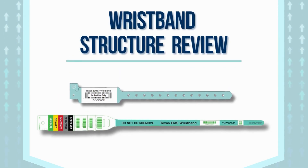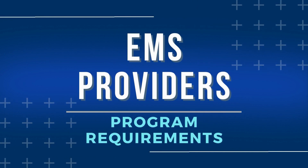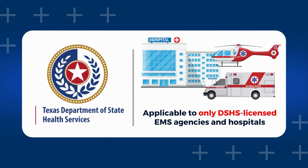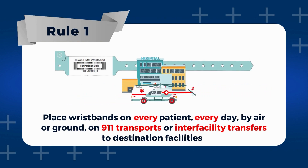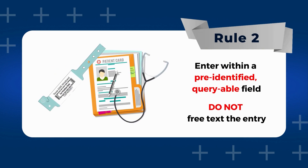With the structure review now completed, we'll move into the program requirements highlighted for both the EMS and hospital providers. To ensure the success of the Texas EMS wristband project, certain requirements and operational guidelines are in place for all participating EMS agencies and hospitals. All participating organizations must be DSHS licensed and are expected to comply with the requirements set forth. EMS providers play a crucial role in this project. They will be responsible for placing the wristband on every patient every day by air or ground on transport or transfers to destination facilities. They are also expected to record the unique identifier in their electronic patient care report, or ePCR, specifically within a queryable field and not within a free text field of the patient's chart. This ensures that the wristband's identifier is linked to the patient's record, facilitating accurate data management and patient tracking.